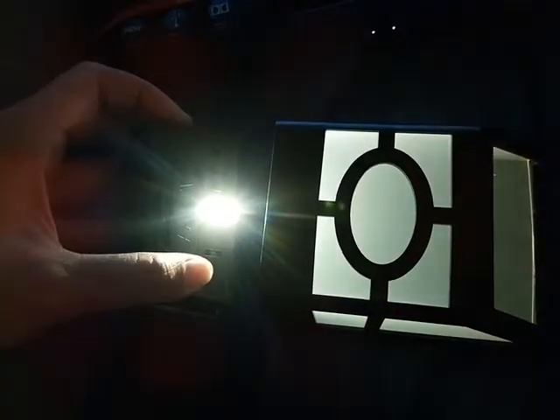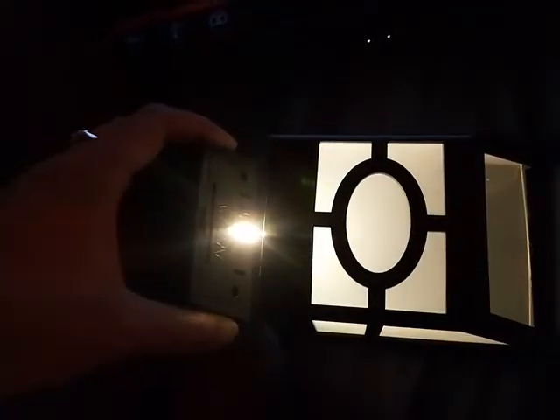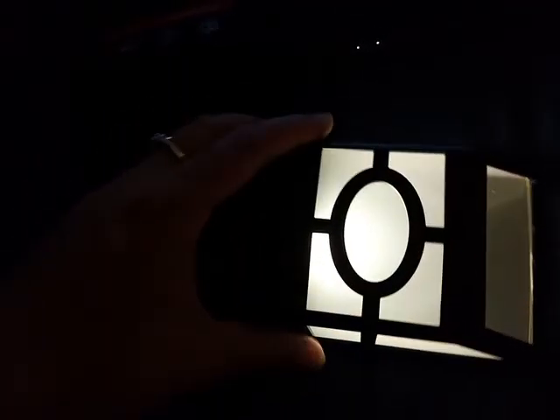In order to turn it off, you have to take the top out and turn it off. There's no high or low setting — basically one setting for on and off.